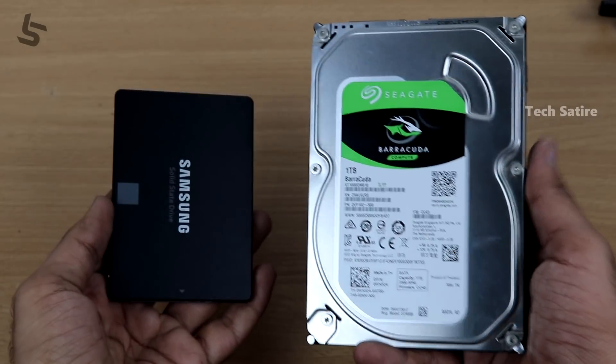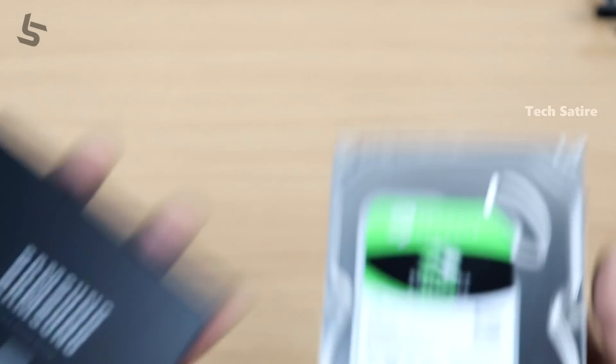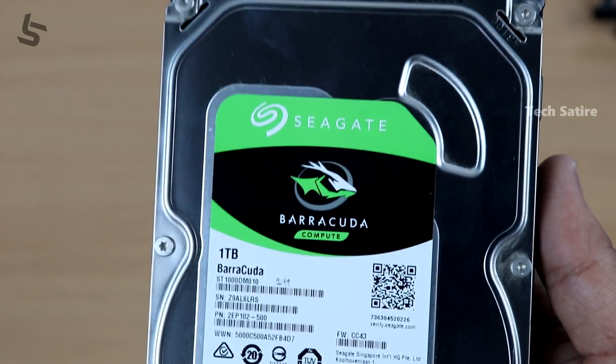Now we are going to connect this Samsung SSD. We will also look at the Seagate 1TB hard disk for comparison.